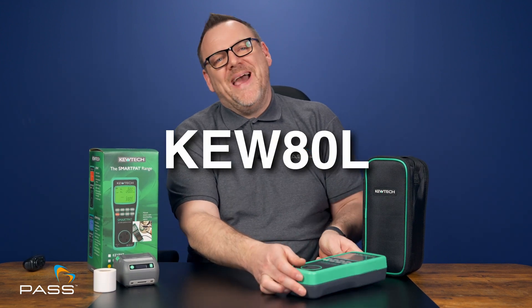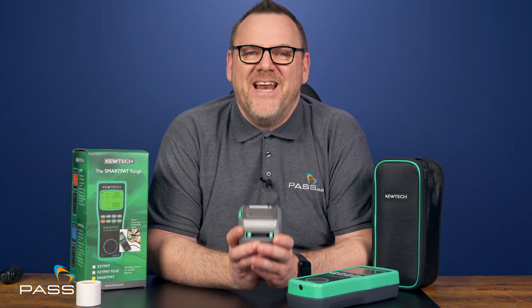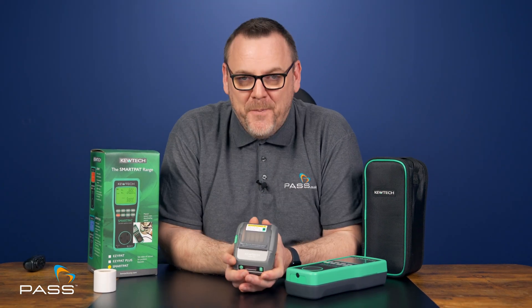On top of that, the kit includes the Q80L Bluetooth label printer. This lightweight wireless printer makes it easy to produce professional barcodes and QR labels on-site. Just pair it up with the Q-PAT app and you're ready to print.